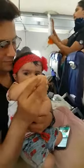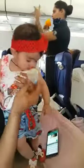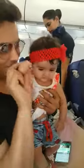If there is a loss in cabin pressure, oxygen masks will drop down automatically from the panel above you. Remain seated and pull the mask down firmly to start the oxygen flow. Place the mask over your nose and mouth and breathe normally. Please place your mask on first before assisting others.